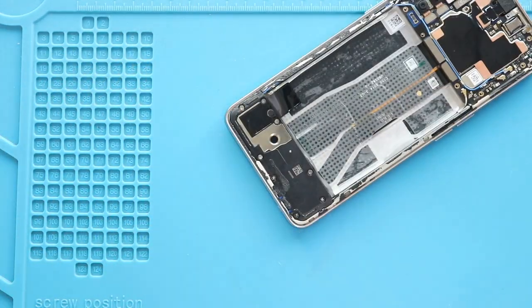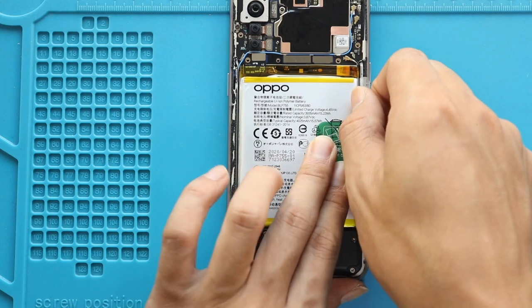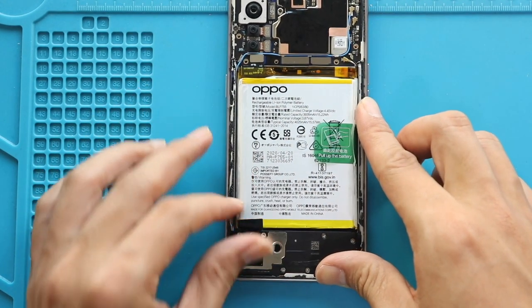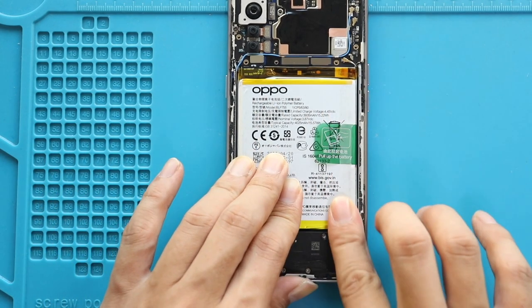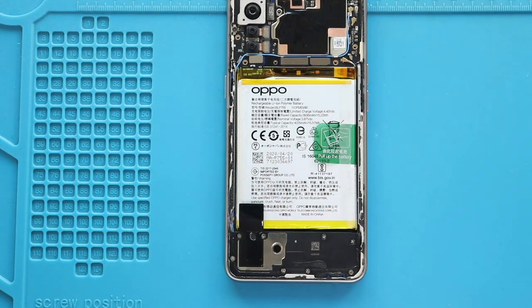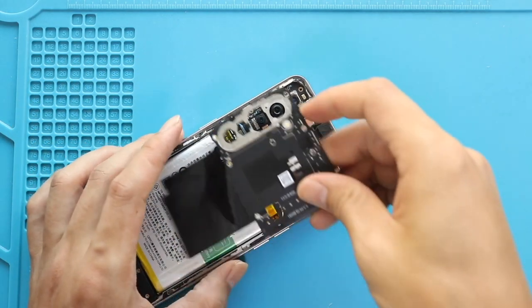Next, place and secure the main flex cable. Next, place the battery and secure the tape. Next, connect the battery plug. Next, secure the board frame by adding 11 screws.